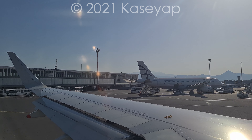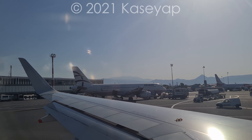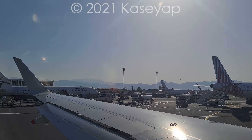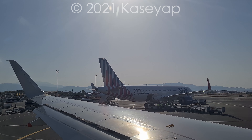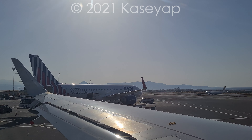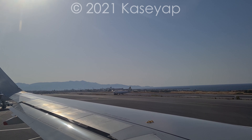Can you just put the tray table away? Thank you. Push it right forward. Thank you. Just slide the bag right forward for me. Just need you to open the window blind for me, right up for take-off so you can watch out. And these tray tables need to be put away now.